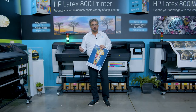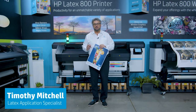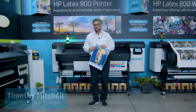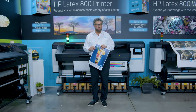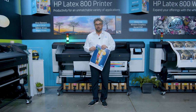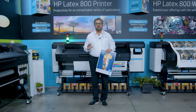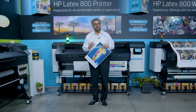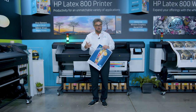Hi, Timothy Mitchell here. I am here to explain Overcoat on the new 700 and 800 series HP Latex printers. Overcoat is not a mystery. In a way, we've always had it since the last introduction of our inks, Gen 3 inks.